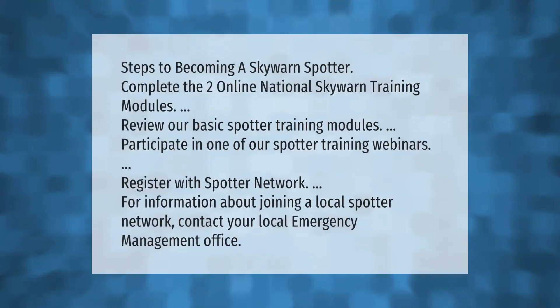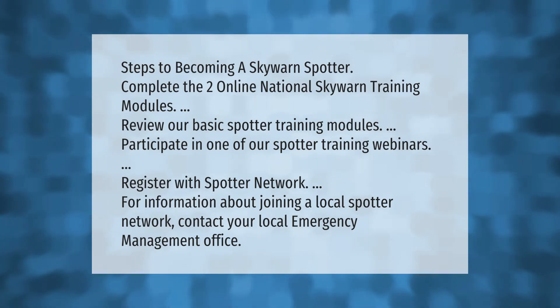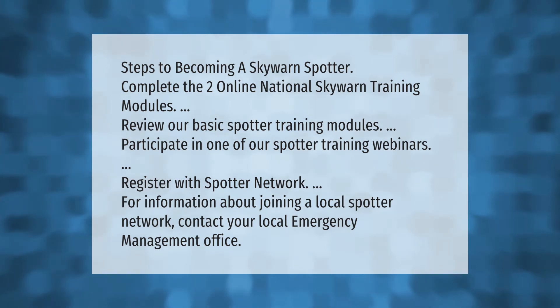Steps to becoming a SKYWARN spotter: complete the two online national SKYWARN training modules, review our basic spotter training modules, participate in one of our spotter training webinars, register with Spotter Network. For information about joining a local spotter network, contact your local emergency management office.